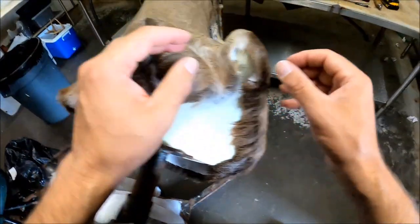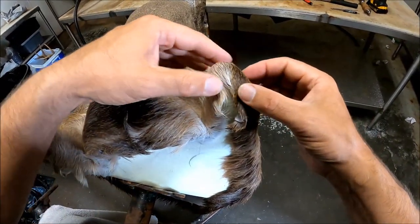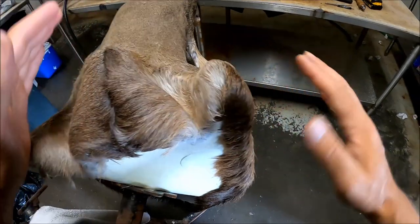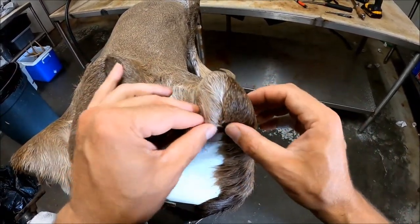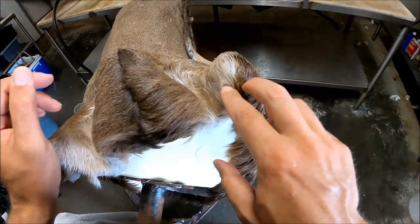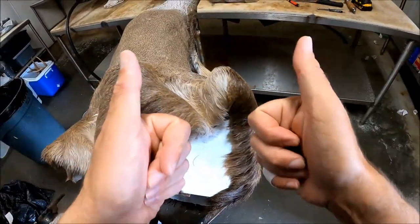Now what that's going to do is remove that excess skin, and when you put this back together it lays right down there flat and smooth. Just like that. You take your staples, staple it on up, and you're good to go.